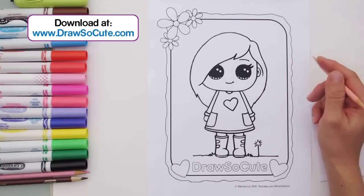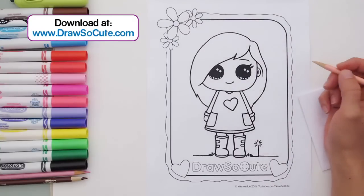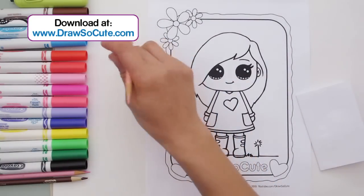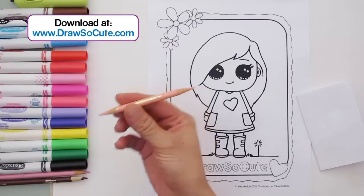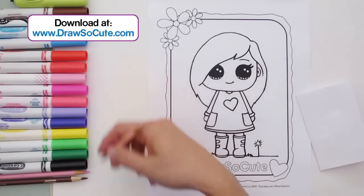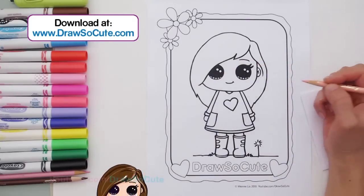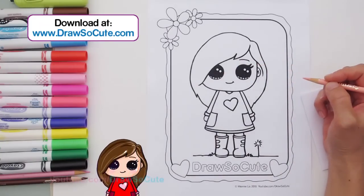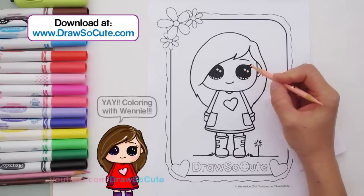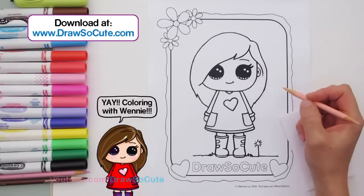So this is just your regular printout 8.5 by 11 paper — just your basic paper — and these are just your basic Crayola markers and basic Crayola colored pencils. The reason I'm using this material is because I think that's what most of you guys have, and so I wanted to show you what you could do with them. So let's get started by coloring. I'm so used to saying drawing — this is the first time doing this, I hope I don't mess it up too much.